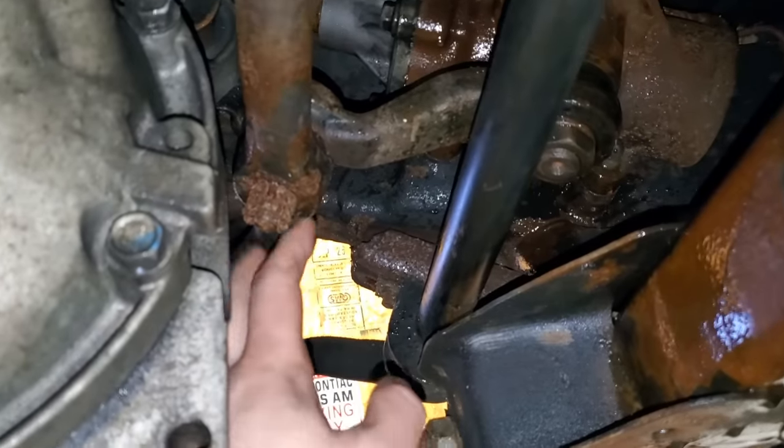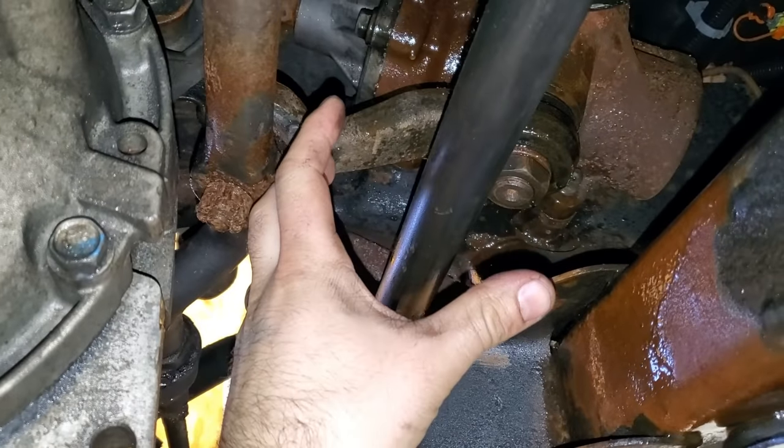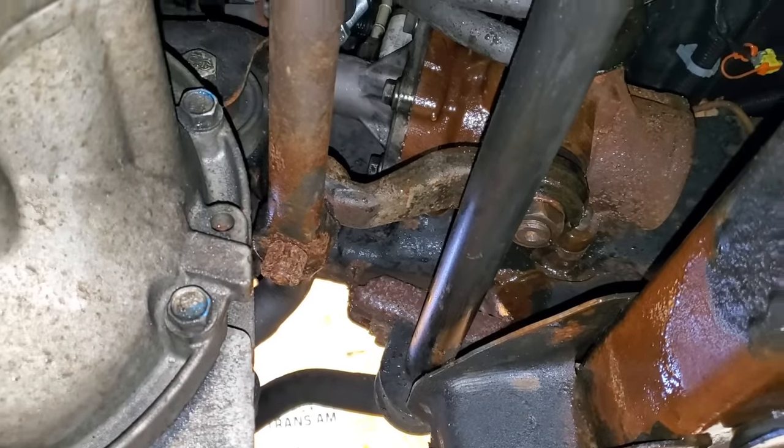Then you remove the hose clamp, pull that up, and jam a big bolt in it so you don't lose all the fluid from that side either. Now we're taking the nut off and getting this gearbox all the way down to the ground.